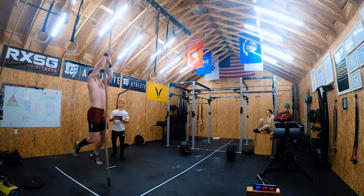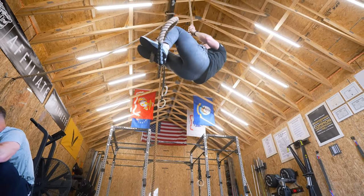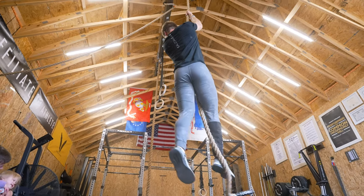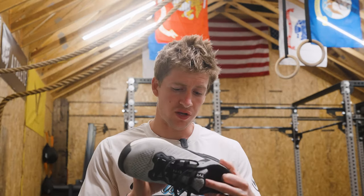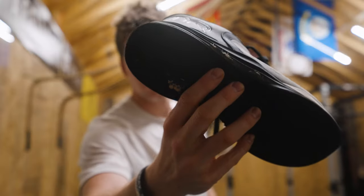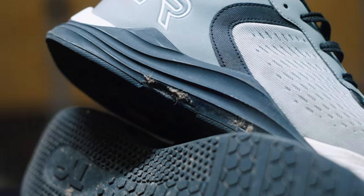Speaking of rope climbs, I didn't really intend to do a durability test on these shoes, but because of the rope climbs that showed up in quarterfinals and some of the programming leading up to it, I ended up putting them through somewhere over 50 rope climbs total in the course of two weeks, and they performed and held up really well. About all the damage that was done was this one little spot right here, and I'm pretty happy with that because I have a really aggressive descent on rope climbs and I didn't hold back at all.